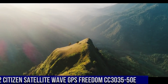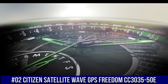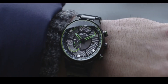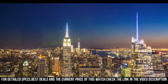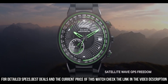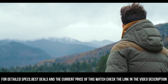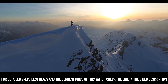Number 2: Citizen Satellite Wave GPS Freedom CC3035-50E. Nowadays, the price of this watch is $680. Bolder and brighter, enhanced technical and architectural design. The new Citizen Satellite Wave GPS Freedom is the leader of the pack with the world's fastest timekeeping signal reception speed from GPS navigation. A sleek black ion-plated stainless steel case and bracelet, black dial, and brilliant green accents featuring satellite GPS timekeeping technology with worldwide reception and time adjustment in 40 time zones.